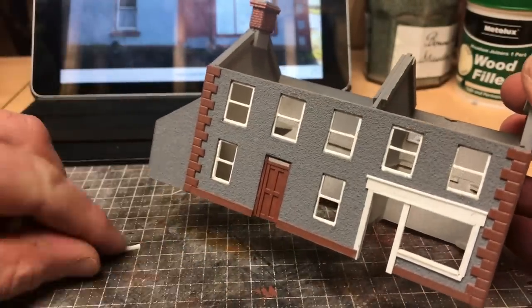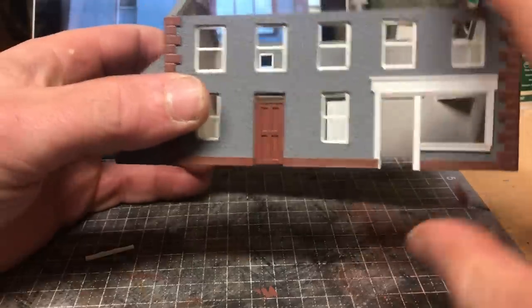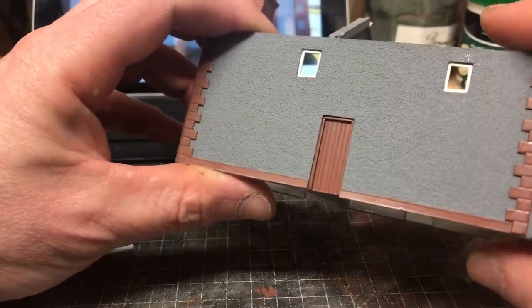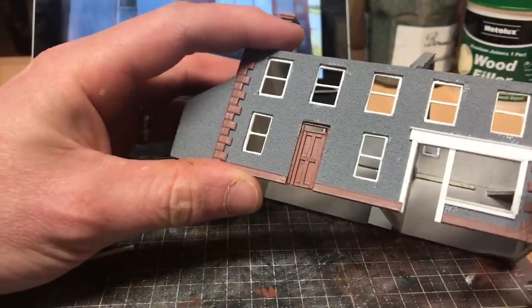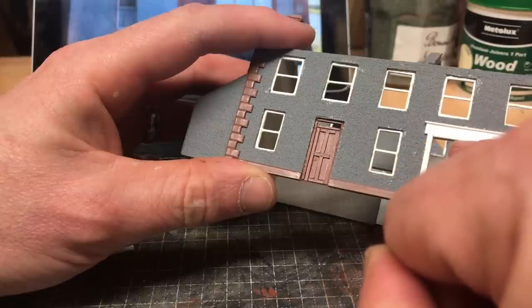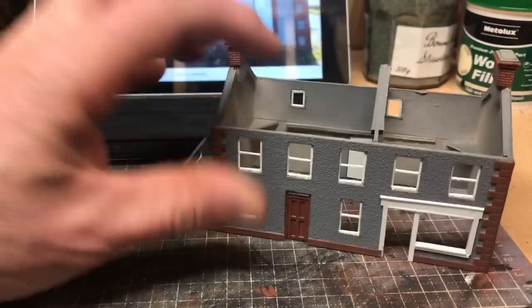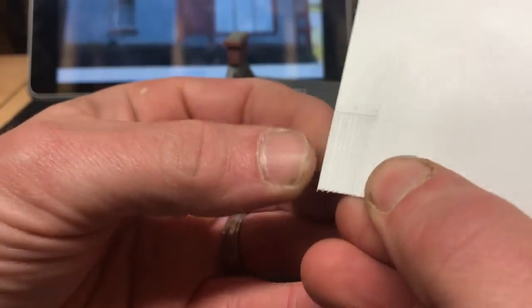While that's going off, we'll look at the door. The door has been done in almost exactly the same way as we did the back door of the building. Looking at the prototype there is a transom window, which we'll take into account — we'll put the frame for that in after the door goes in, because that'll give it something to rest up against.